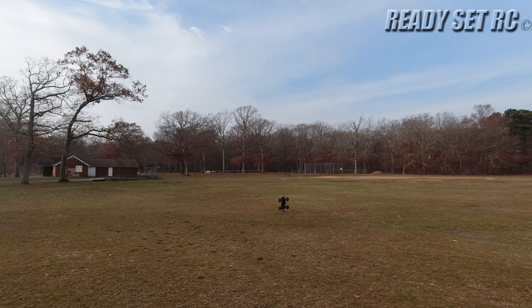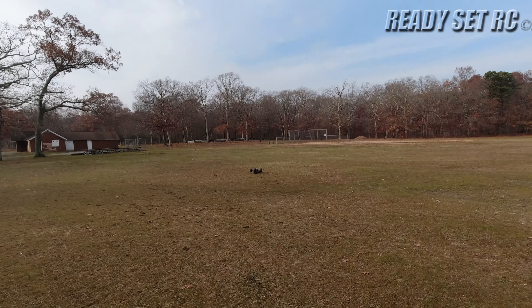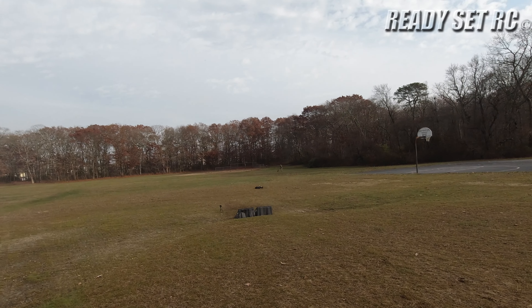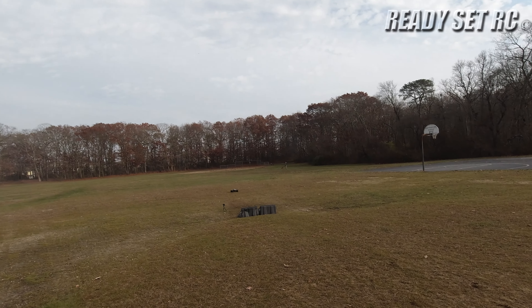Just getting some more time in with the Maxx, since I really didn't get a chance to get a good rip out of it at the construction site, so I'm just going to hit it really quick. Plus I'm trying to get a lot of that construction dirt off of it at this point.